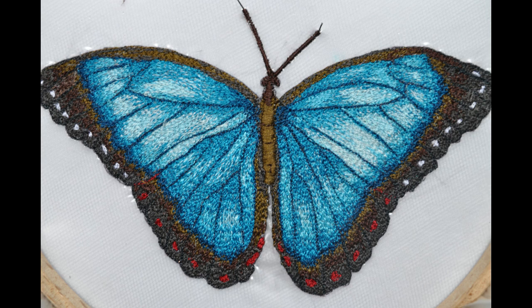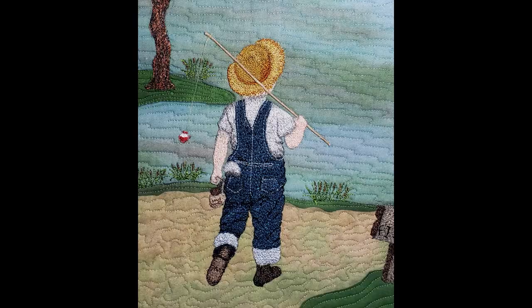Here are a few more off-the-quilt design examples. Because the blue butterfly is a separate entity, I have the luxury of moving it around the quilt top until I find the perfect spot. As with all thread paintings done off the quilt, dimension is created in the boy fishing just by the addition of each thread color.